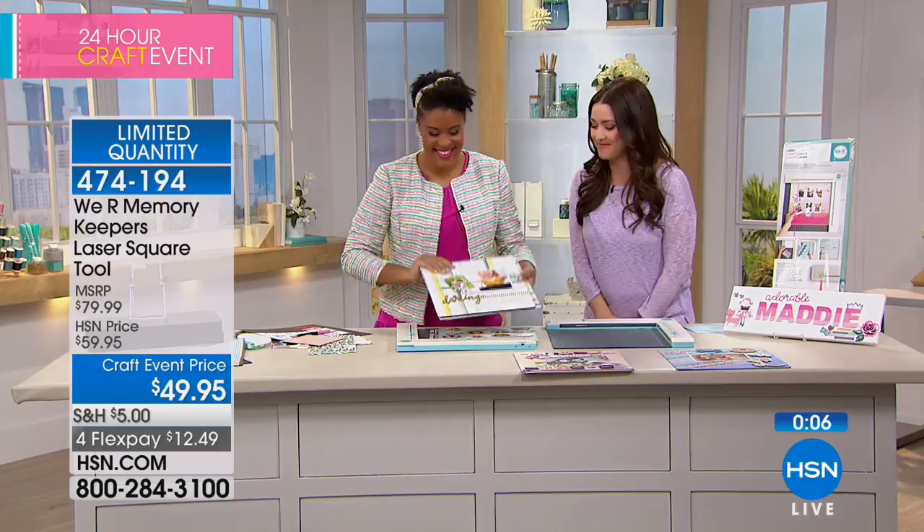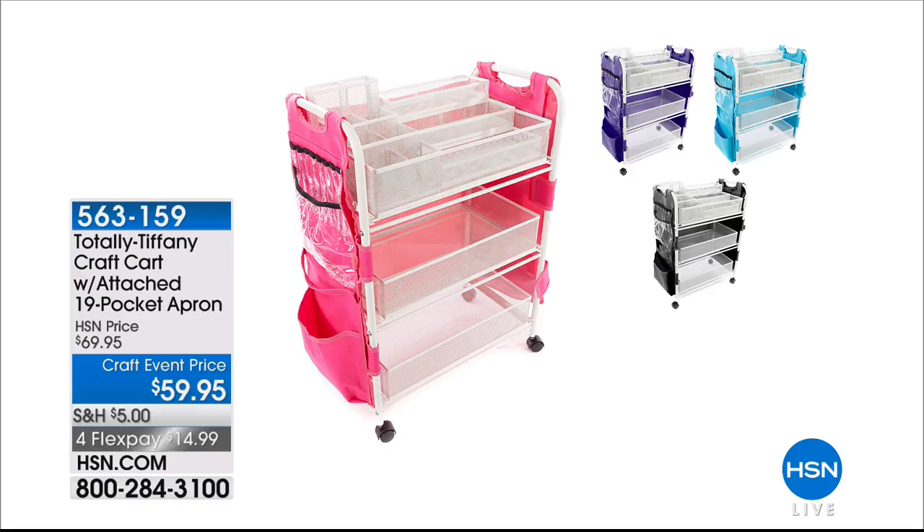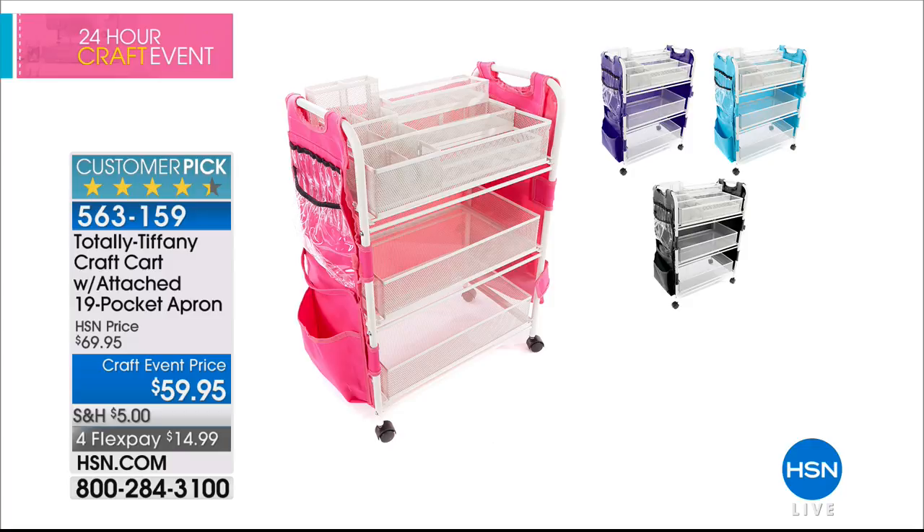Let me show you what I have coming up in a little bit. We have Totally Tiffany in the house with a giant customer pick. Because if you're a crafter, one of the most important things we can do to enjoy crafting even more is to be organized. You're going to do that with a craft cart that comes with an attached 19-pocket apron — great for crafting because you can take it in any room. Maybe you want to craft sitting on the couch. It's $10 off today. Tiffany Spalding is going to show us how to organize our crafting room.